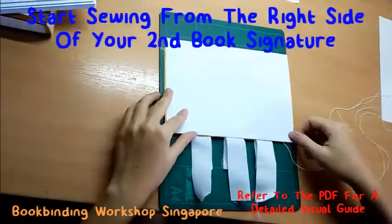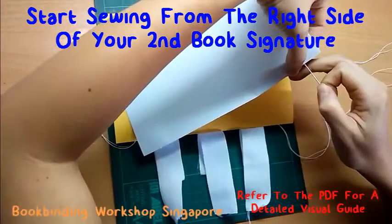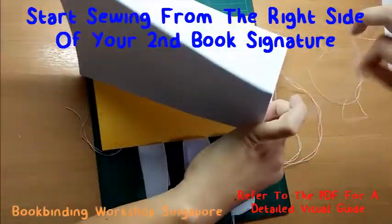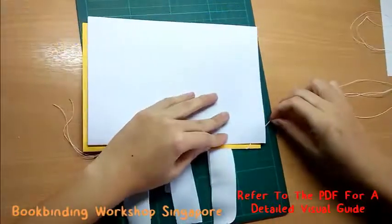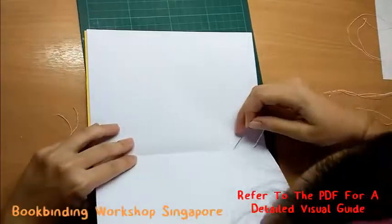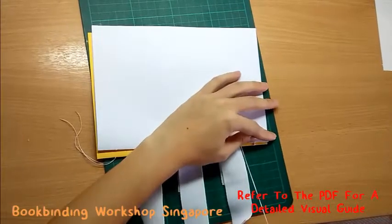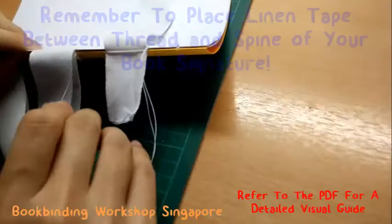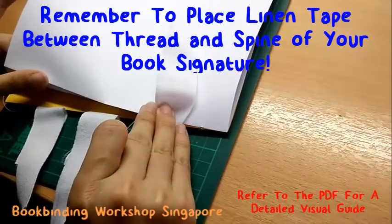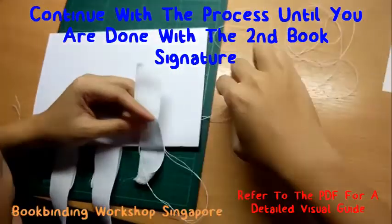Once you're done, grab your second book signature and start sewing from the right side. Again, entering from the outside of the book signature towards the inside. Continue sewing and complete your book signature.